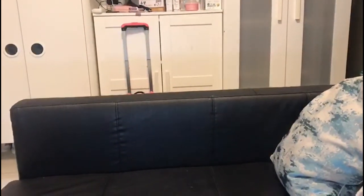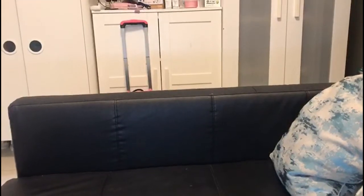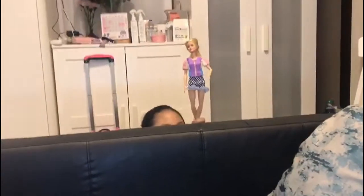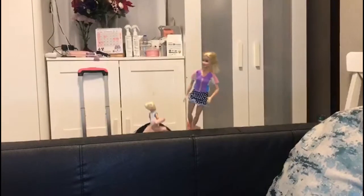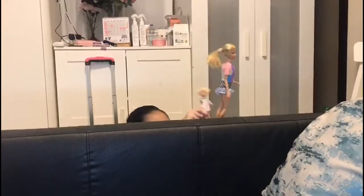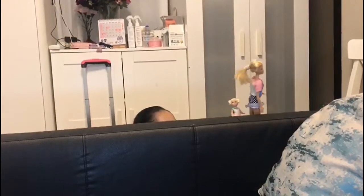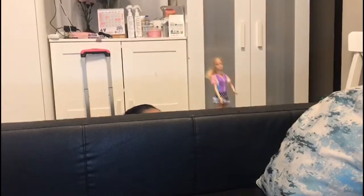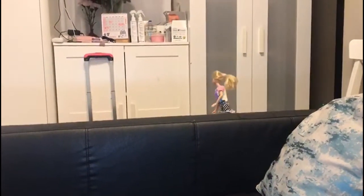Hello guys! Claire, where are you? Hello. Hi Barbie and Chelsea. Hi, did you see Claire? We're looking for her already. Come on Chelsea, let's be back on the ground floor. Help me find her. We're going down the stairs. Claire, come out here. I found her. Come on Claire.